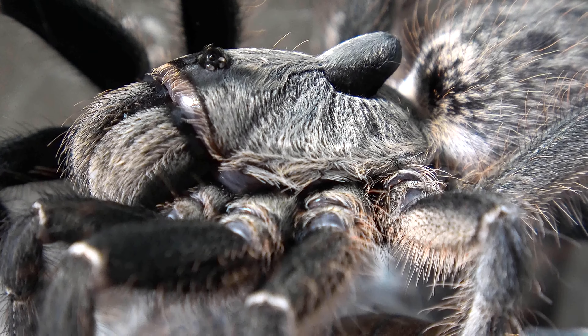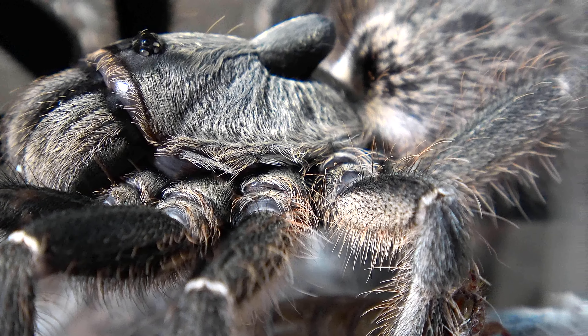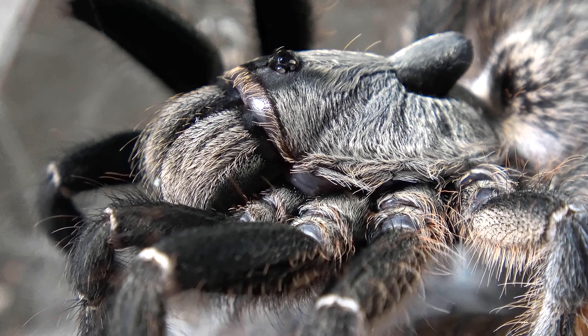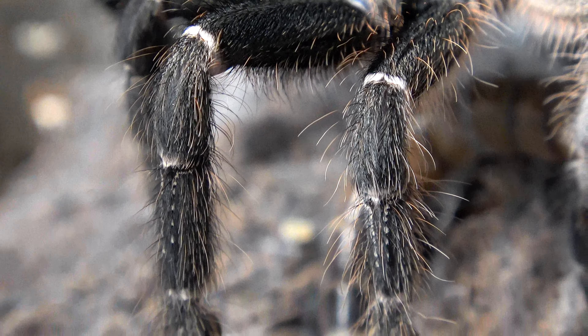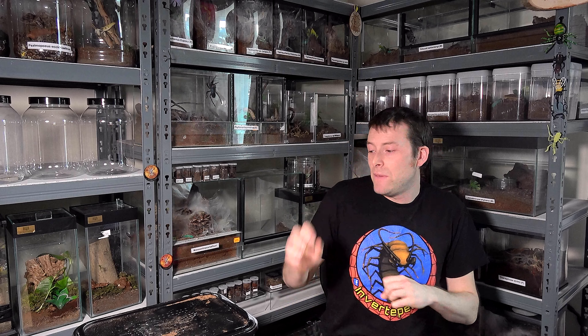So guys, this has been the second video recording for Top Invertebrate, this one being the Ceratogyrus darlingi with my adult female specimen. Let me know what you thought of this video and how these videos are going. This was actually recorded directly after the centipede one, so I haven't had time to look back at your thoughts on that video, which is why this one might come across the same. It will take me a while to gauge your responses, so I'd be very grateful if you comment below on each of these videos and let me know your thoughts. Let me know if there's a way I can improve, or if you like them as they are. I know I've failed on feeding shots so far but I promise that won't be the case on all animals.